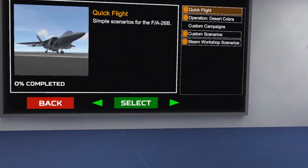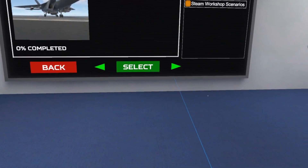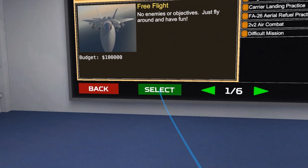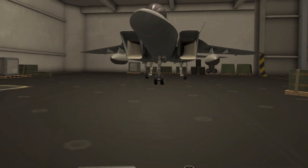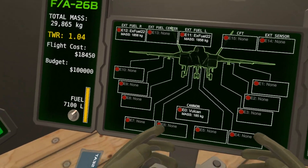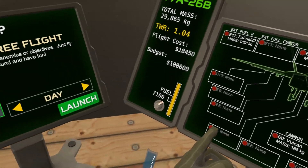Quick flight, which will give us no combat. We're just going to start right on the ground with the plane off. So select this and select the plane, mission briefing, configure. You're going to configure your plane. It doesn't really matter what's equipped on the plane right now. We're just doing this to learn how to take off.